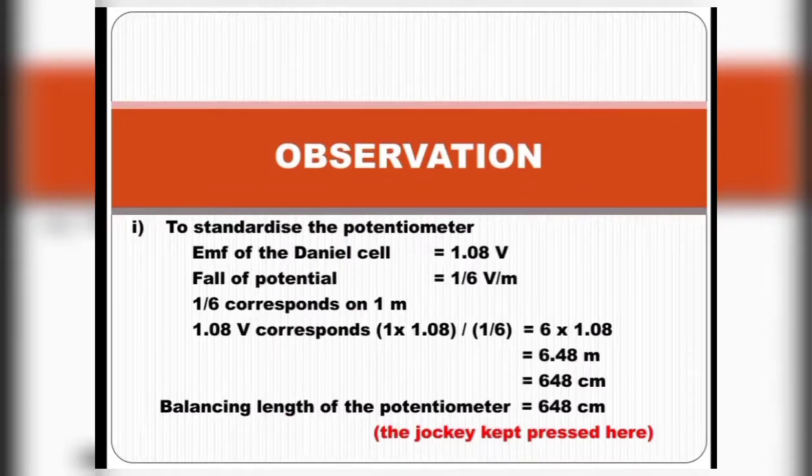To standardize the potentiometer for a fall of potential of 1/6 volt per meter, the jockey is pressed at 648 centimeters.